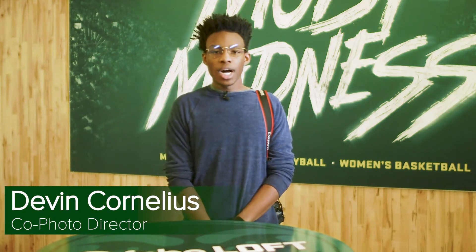Hi, my name is Devon Cornelius. I'm one of the co-photo directors for the CSU Collegian. Today we'll be going over how to shoot a sporting event, covering how to set up your camera, what settings you should use at the event, and specific shots to look for.